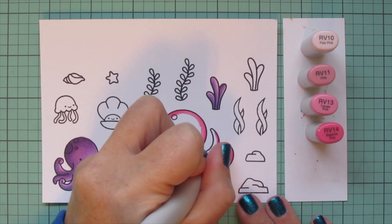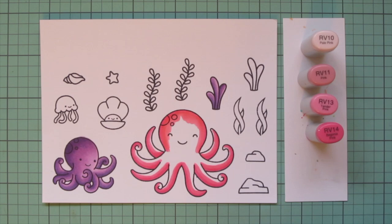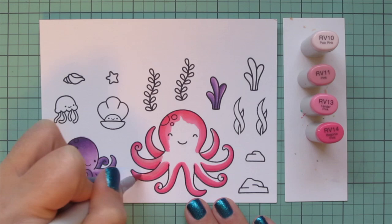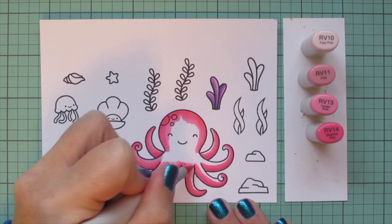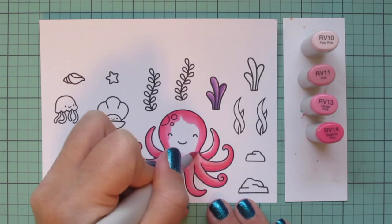I'm going up each of those tentacles with the RV13, making sure I get a nice smooth blend between the shades. Then I'm coming in with a little extra RV11 on her face to pull it tighter, and then using the RV11 as the highlight for all of the tentacles, bringing it toward the center.